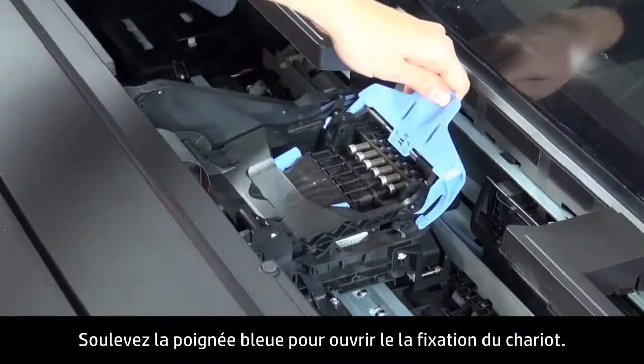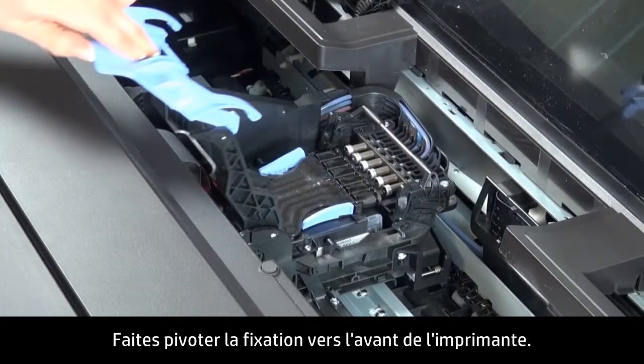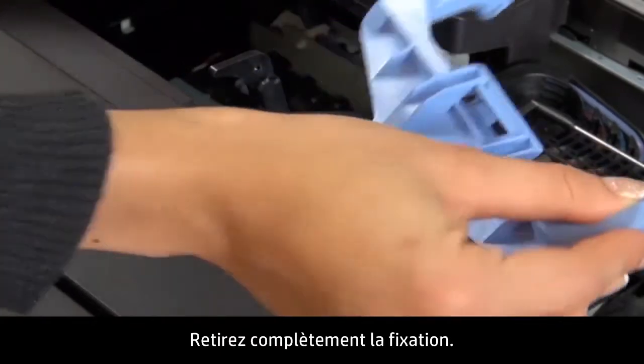Lift the blue handle to open the carriage latch. Pull the latch up and toward the front of the printer. Push outward on the right arm of the latch assembly to release the latch, then remove the latch entirely.